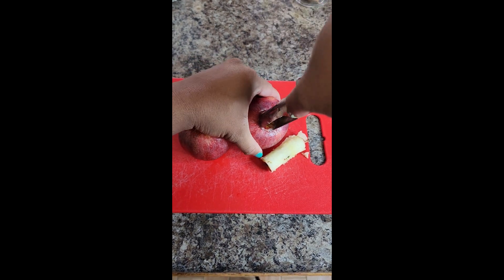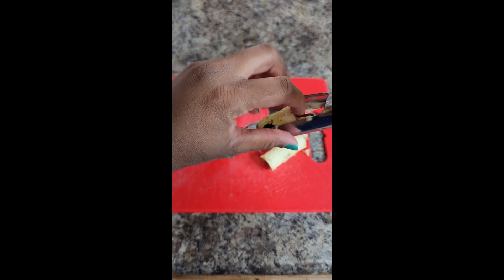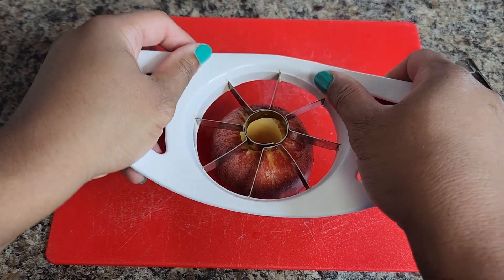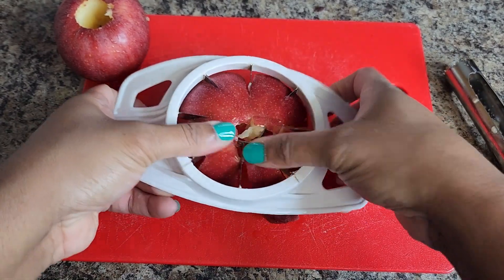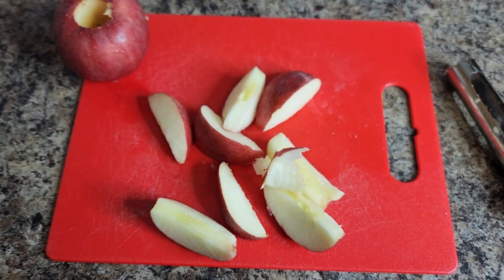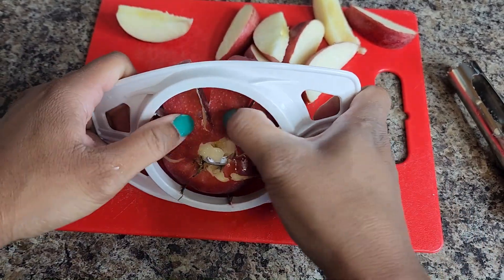I sliced the apples with this little gadget — super easy to use — and then I'm going to chop them up so I can display them on the plate. This snack is super easy to make and doesn't take a lot of time. You can totally put whatever you want on it. After chopping them all up, I'm going to start assembling the nachos on the plate.